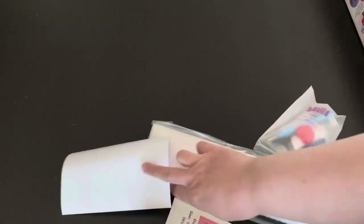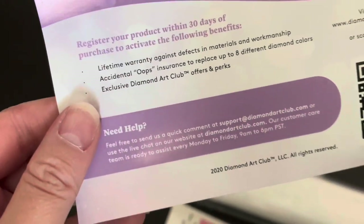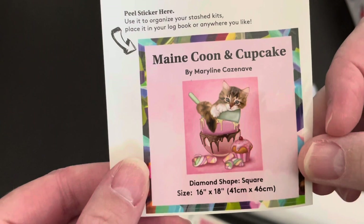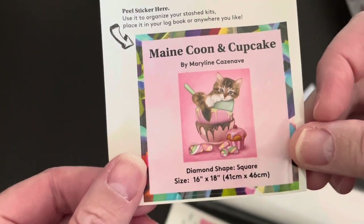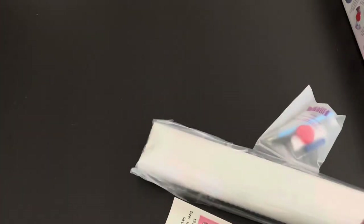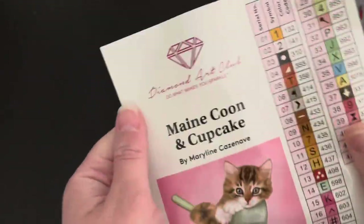There's a lot of things hidden in there. Here we have a QR code, and here we have a cute little thumbnail sticker. It shows the piece, the name, the artist, the shape and the dimensions and all that good stuff. Isn't that so cute?